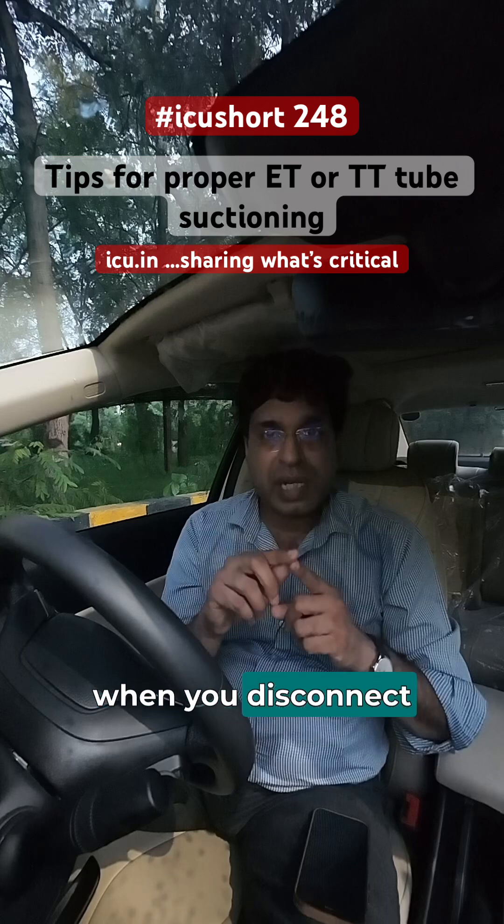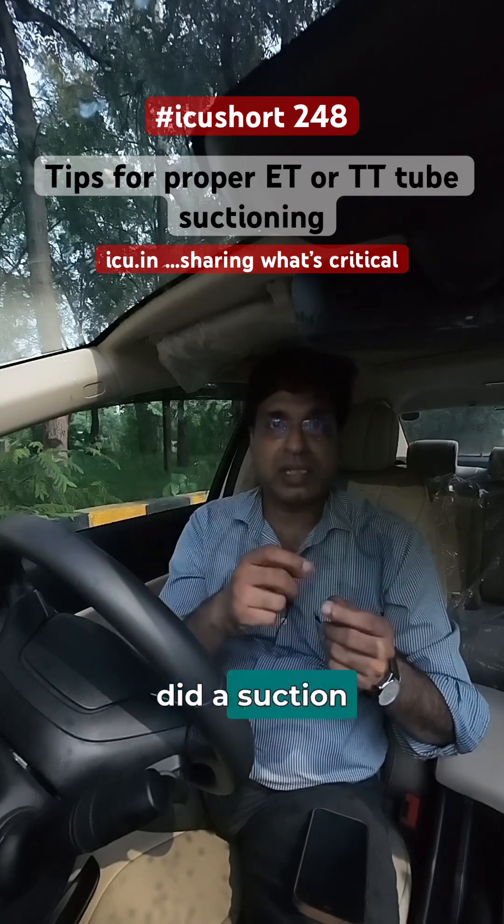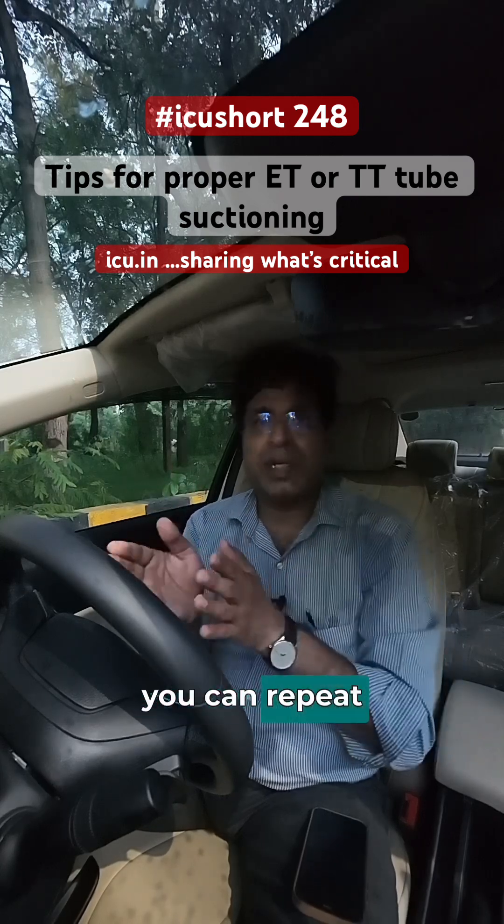Secondly, when you disconnect the ventilator for suctioning, the duration should be less than 10 seconds. Disconnect it, perform the suction, and make sure you reconnect it within 10 seconds — then you can repeat the cycle.